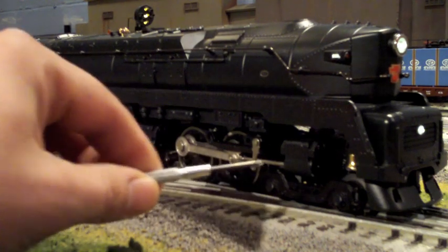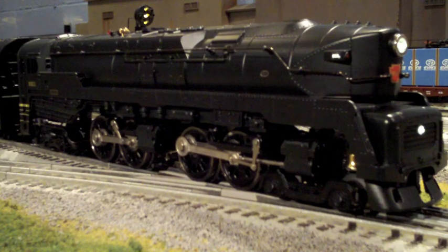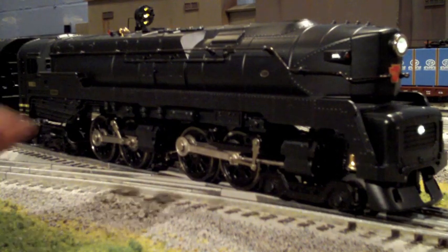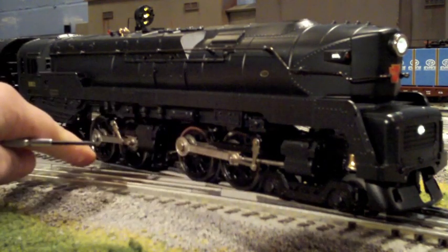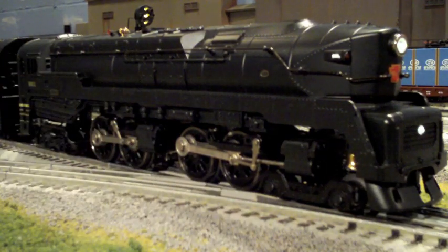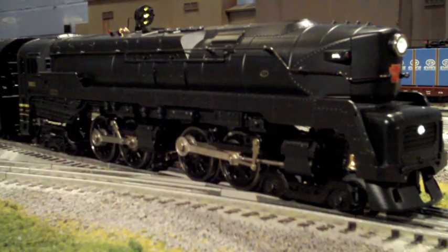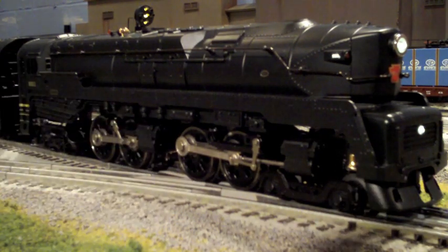Nice wheel configuration on the Duplex, which is a 4-4-4-4 configuration. The driving sets of wheels all have wheels touching the track — there are no dummy wheels that only appear to touch the track. There are two sets of traction tires on each set of driving wheels and two motors driving this engine.